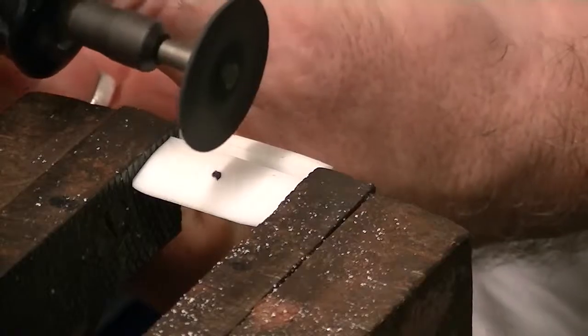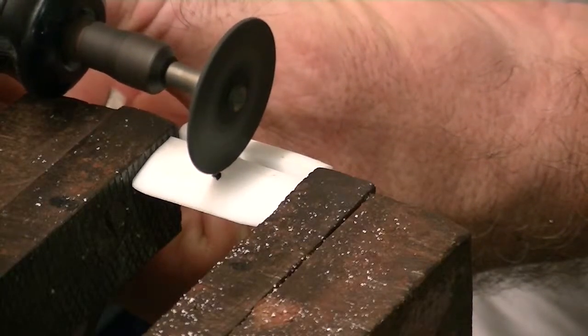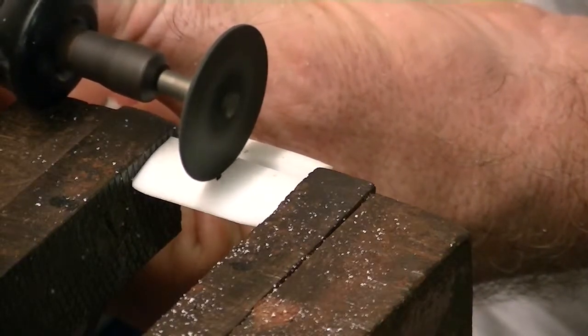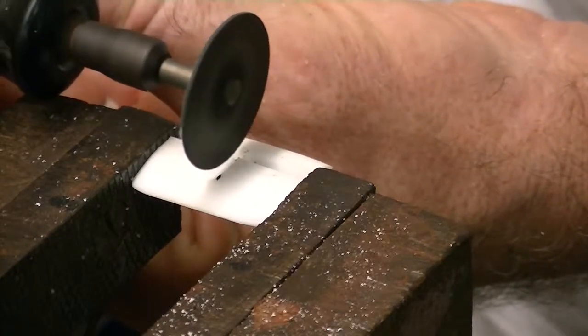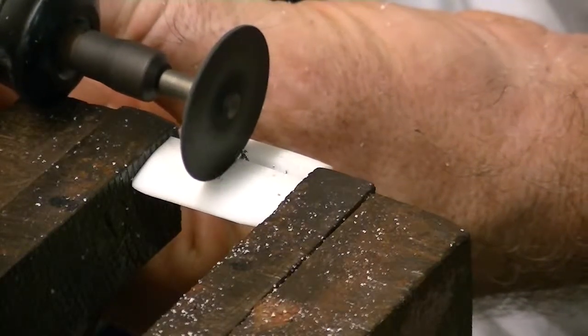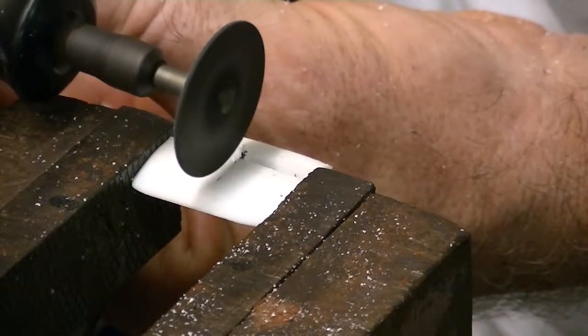The Dremel — who can ever say anything bad about a Dremel? It's just the most magnificent tool. I'm just showing you one thing here that I've used it for. The cut-off wheel is brilliant for cutting anything that's fine. It's just great — low risk, low damage. Great tool.